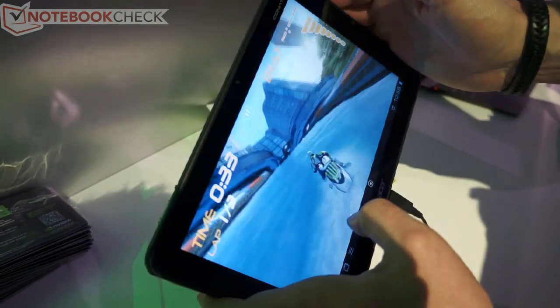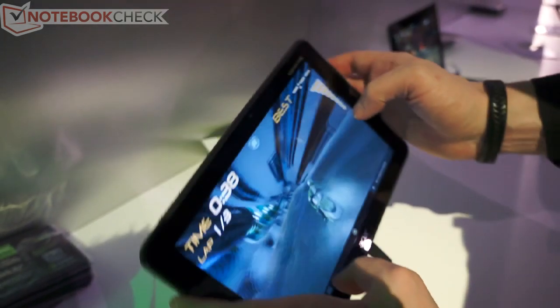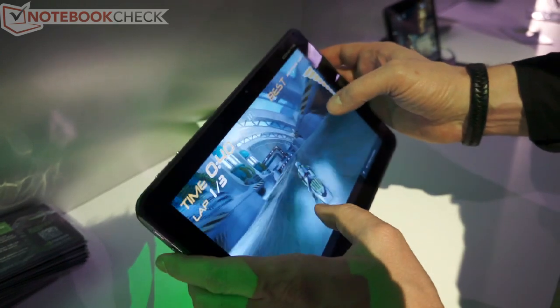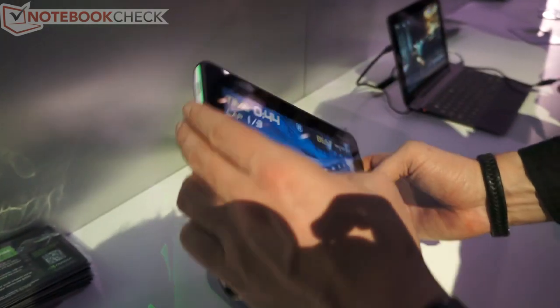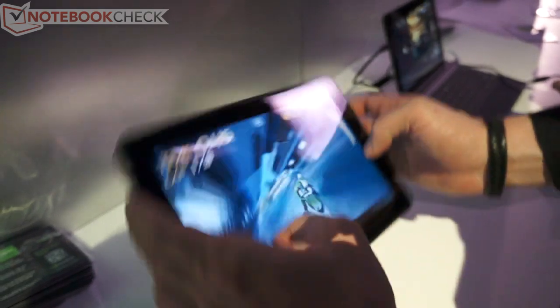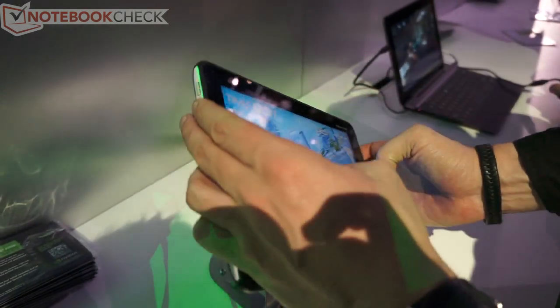These effects are actually rendered in real-time. It's a real-time water simulation which uses one of the cores on the Tegra 3 just for this. That's why it wasn't possible on previous dual-core CPUs — they don't have enough power to simulate the water that way. I think it's pretty cool.